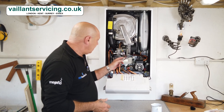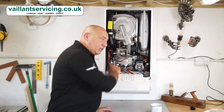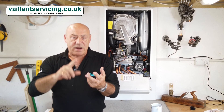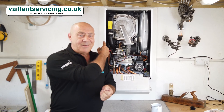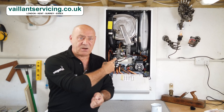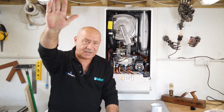So, to summarise — Ecotec 2 common fault: gas valve. This little bit of kit with all the wires and sensors is the bit you need to change. Don't forget: F28, F29, F54. If you've got an F54 in there, you're 99.9 percent assured — get a gas valve and you should be fine. See you later.